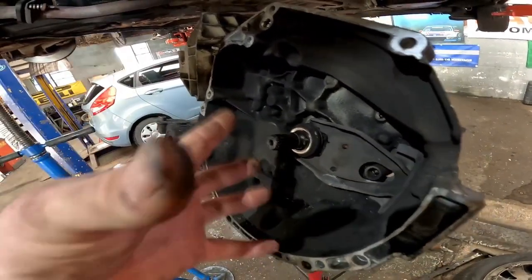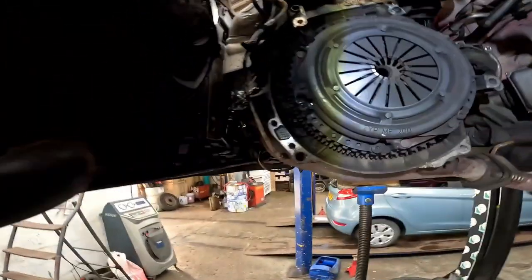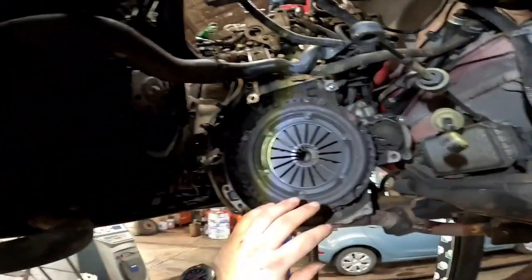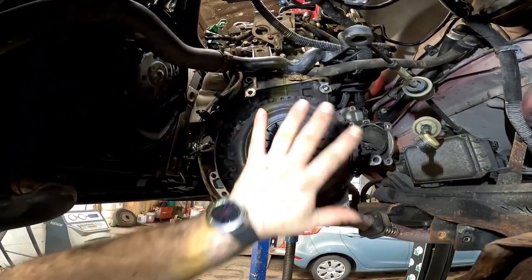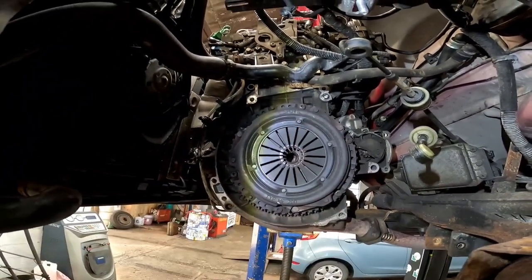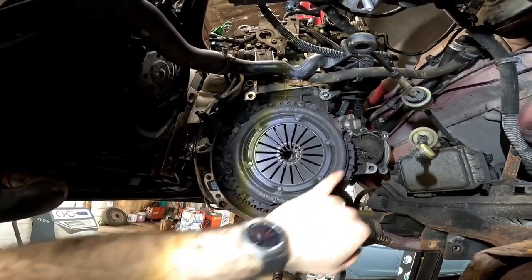I'm quite surprised that it hasn't damaged the guide tube, but then again it wasn't making a horrible rattling noise like they normally do. You can see how hot and how bad that clutch has been slipping — it's turned it blue, and in fact it's still very hot to touch.